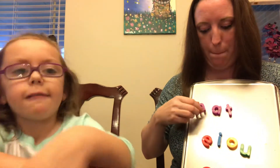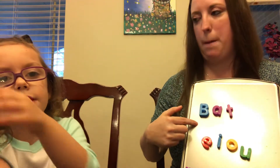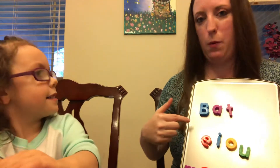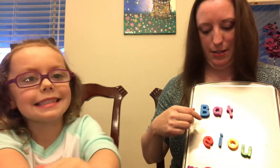Now we're going to change the M sound to a B. B... Ah... T. Say it faster — B, Ah, T. What word is that? Bat! Good.